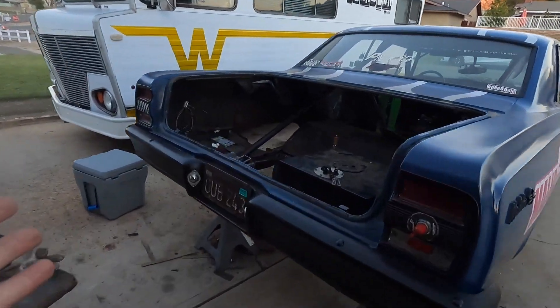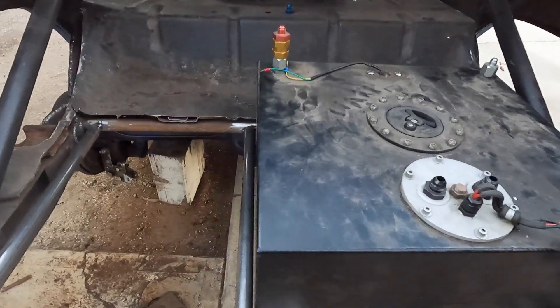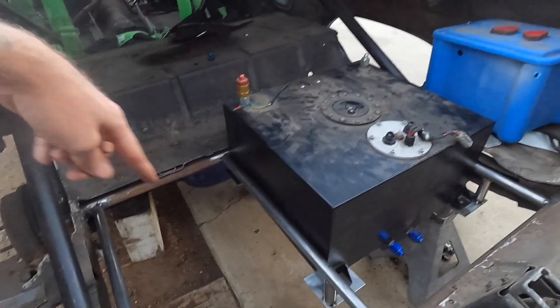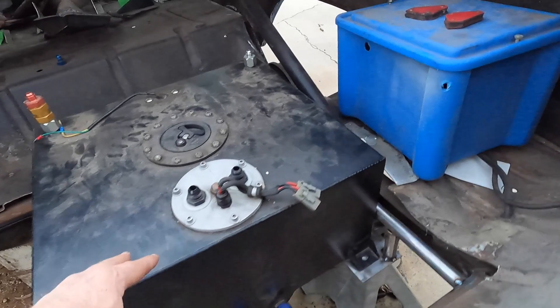Ta-da! We've got this thing kind of floating in here — that's the one-inch tube, we put the brace across. I think I showed you guys that last time. And then we cut the trunk floor out and this thing is actually sitting in here. We're a little off, but this is pretty much the idea.